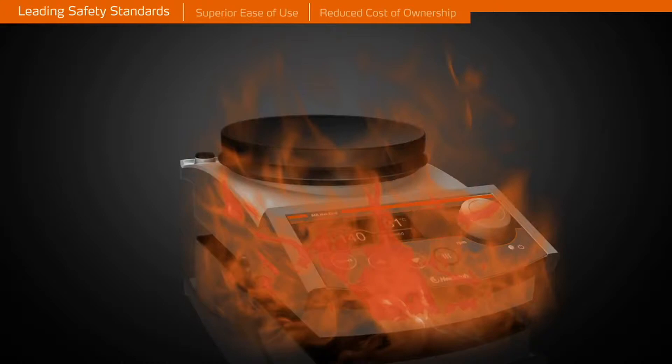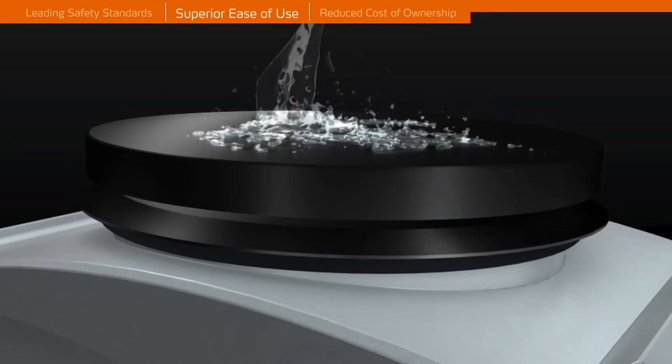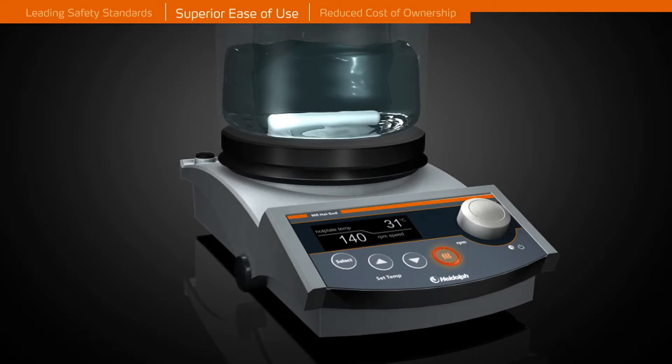All models come with a fire-resistant aluminium die-cast housing. The aluminium top plate allows for immediate heat transfer for quick heat up times. A thin layer of ceramic coating makes the top plates chemically resistant and scratch-proof.